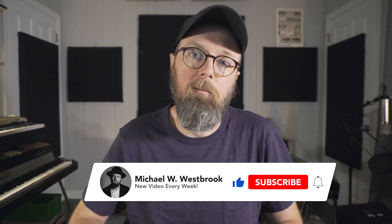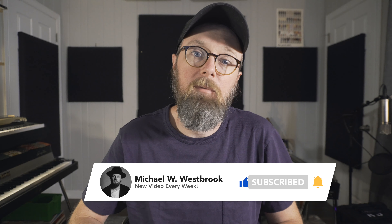Hey, what's up guys? My name is Michael Westbrook. Thanks for checking out this video. If you haven't already, please be sure to subscribe and hit that thumbs up button if you like this video.